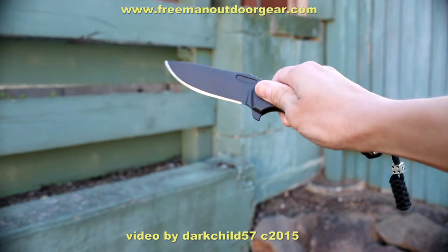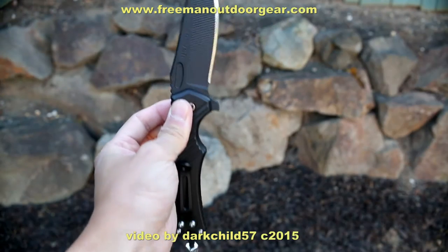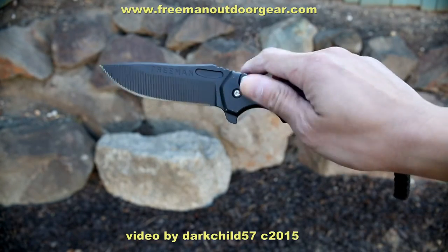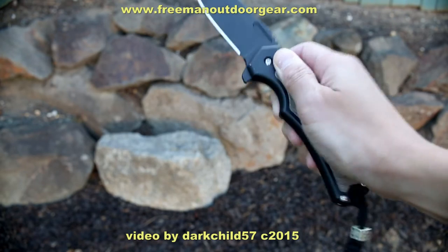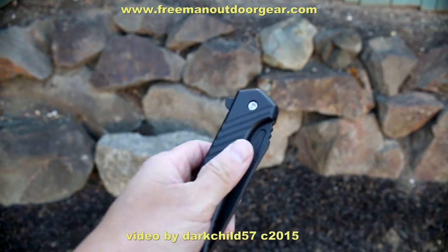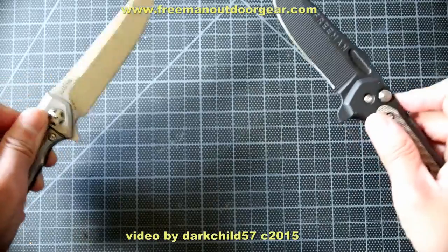Deployment is extremely smooth — so smooth, in fact, that I would urge the user to be careful when closing the knife. It has a guillotine effect when shutting. I like to shut the knife at a slight horizontal angle, which reduces the speed at which it shuts. In a vertical angle, the blade slams shut with force if you don't let off the button lock quickly enough. Ultimately, it would be easier and safer to shut the knife with two hands. So don't say I didn't warn you — I don't want people messaging me about lost fingers or any other body parts. It can be compared favorably with some of my other fast-deploying flippers.